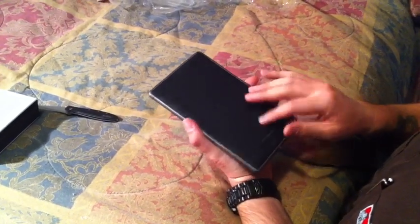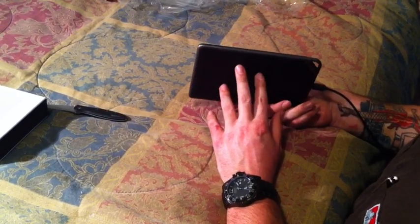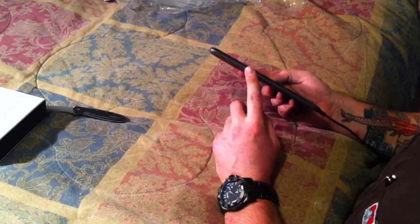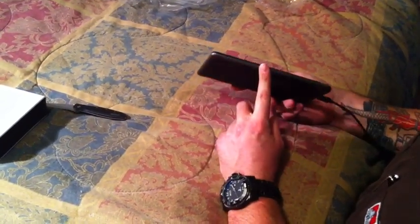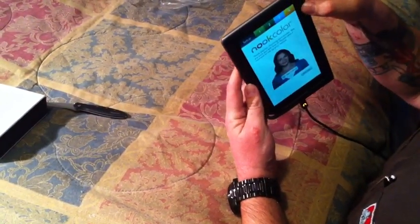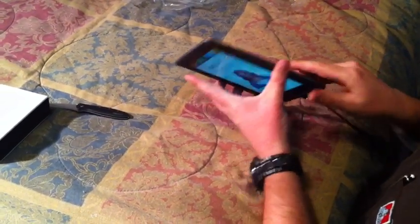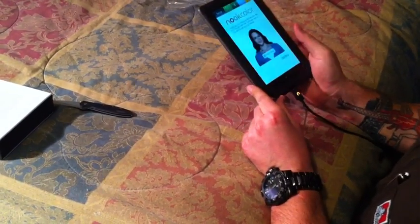It's got a capacitive touch screen and a home button. You can also tap the screen to go to the menu button and the home button on it. You've got your power switch on the side of the unit, a standard headphone jack on top, volume rockers on the other side, and your charge sync port on the bottom. There's a lanyard area on the bottom left-hand side of the unit.